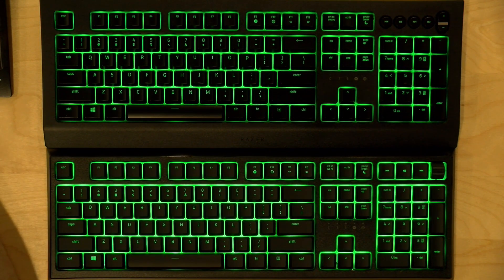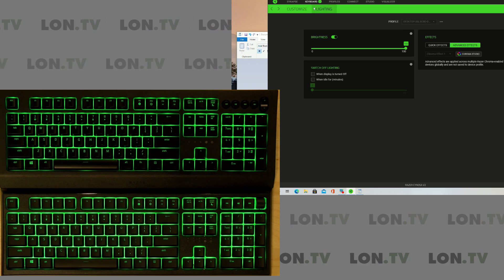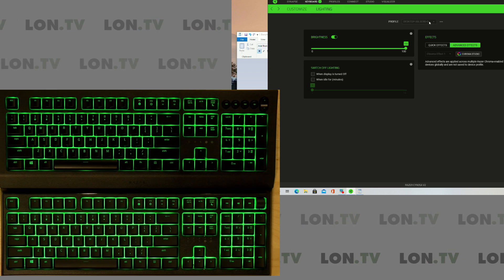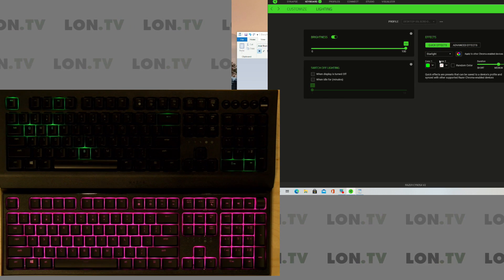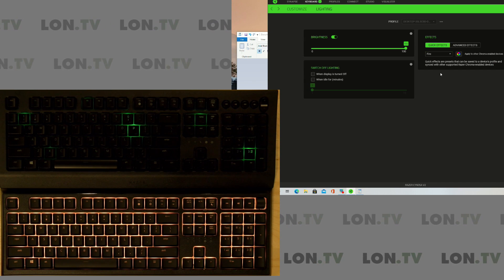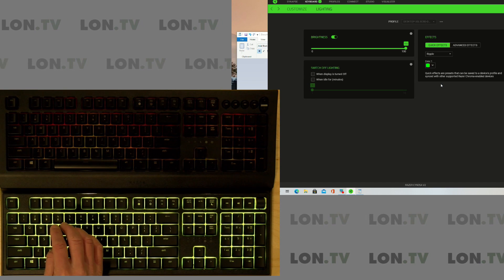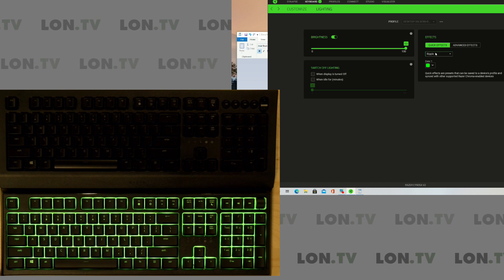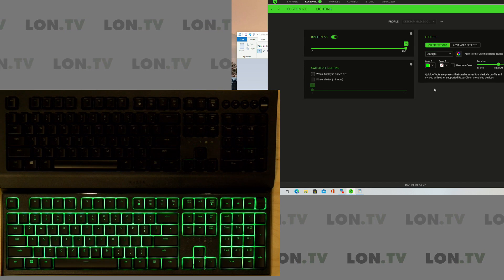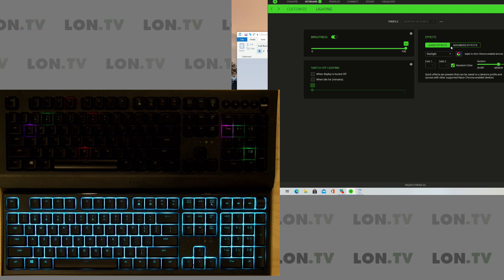Let's take a look at the software so you can get a feel for how all of this works. There are a bunch of built-in lighting effects that are pretty easy to implement. This one is called Starlight. They have others like Fire, and a couple more like Ripple. These are the same effects you'll see on their other keyboards, implemented here on these low-cost ones. You can really have some fun just playing around with that.